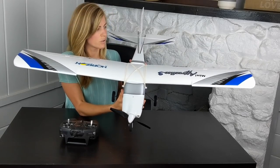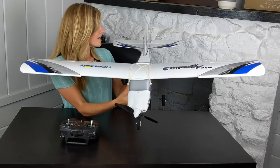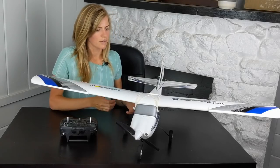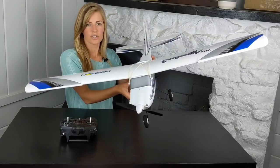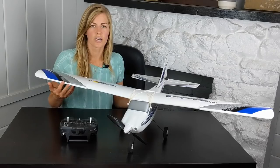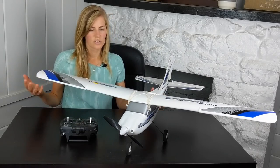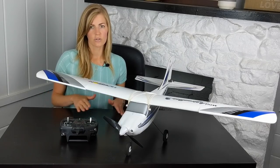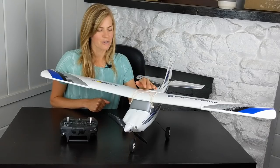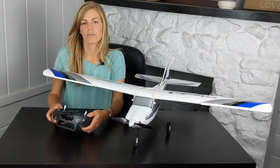Quickly going over the four-channel setup: ailerons control banking, throttle controls power, rudder gives you yaw — side to side, and the elevator changes your elevation. A little about the SAFE technology: the AS3X stabilization wants to self-correct the plane — you can see the ailerons moving when I move the plane side to side. In beginner mode you have limited controls and it won't let you go to extreme flight angles. Intermediate mode gives a bit more control while still stabilizing. Expert mode gives you full stick control. Work your way up gradually, and don't stay in beginner mode too long — intermediate and expert are more realistic.